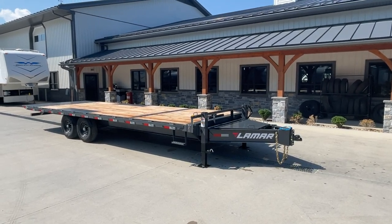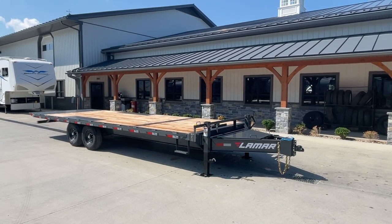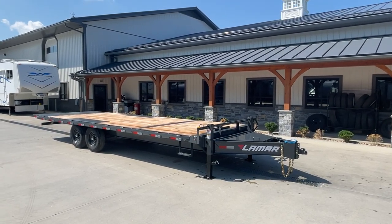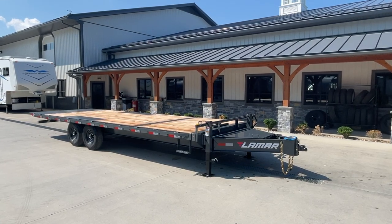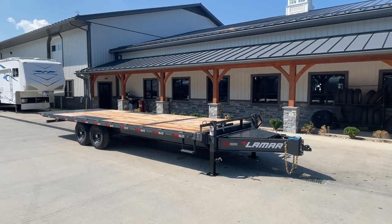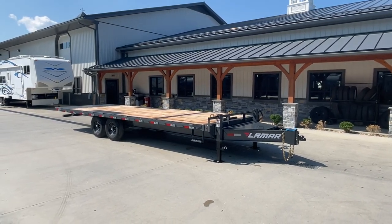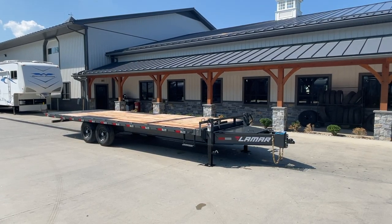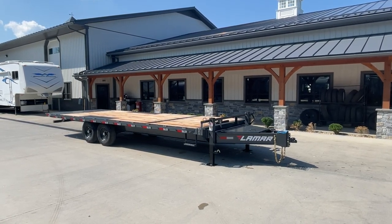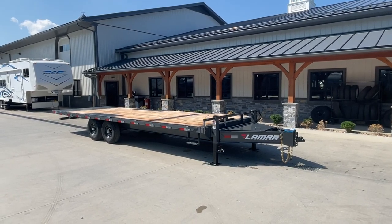Hey guys, Greg at Best Choice Trailers here. Today I want to take you around the Lamar FA. It's a bumper pull deck over power tilt panel setup, 14,000 GVW as shown. This is offered in 24 and 26 foot lengths with tandem 7s as shown. You can also get tandem 8,000 pound axle or triple 7,000 pound. Also available in a gooseneck.